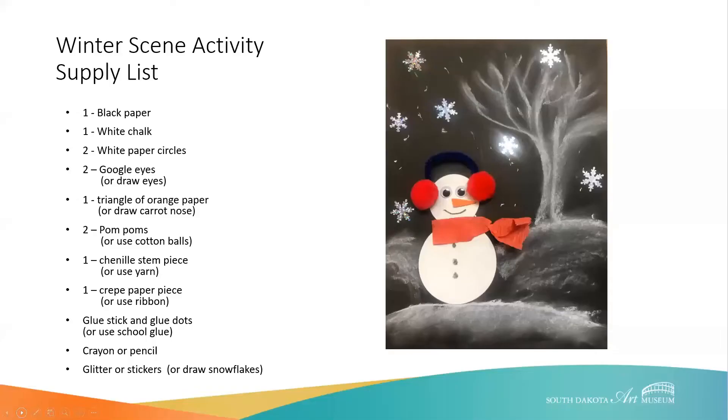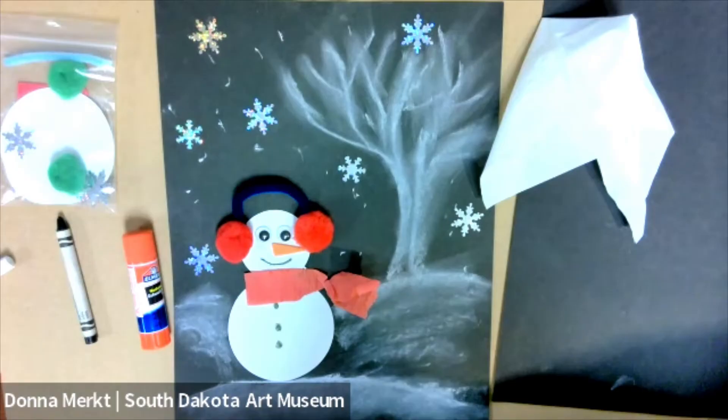Now let's look at our piece again and what we'll be creating. We're doing a guided activity today and we're creating this snowman. But if you didn't want to create a snowman and just wanted to create a winter scene, you could certainly use some of the techniques we'll talk about today to create just a landscape with your supplies. Let's go ahead and get started.